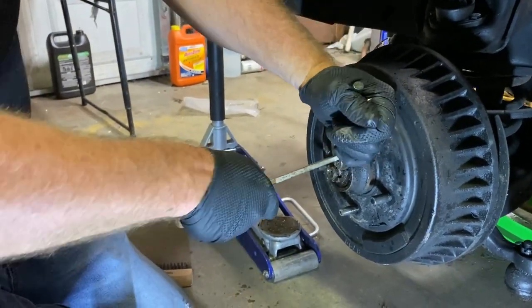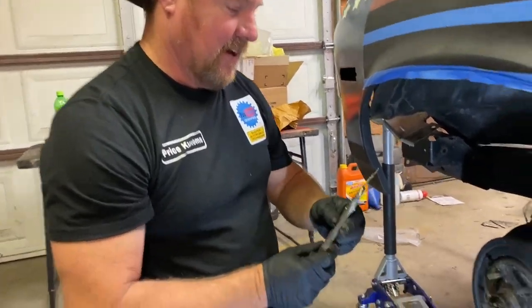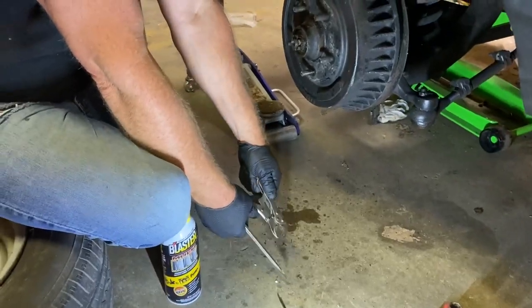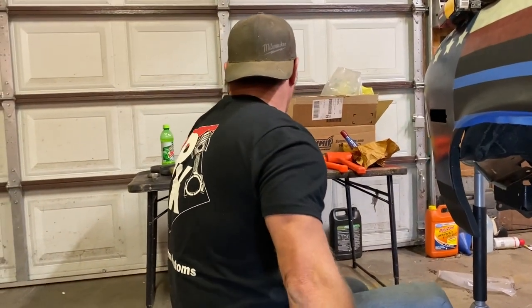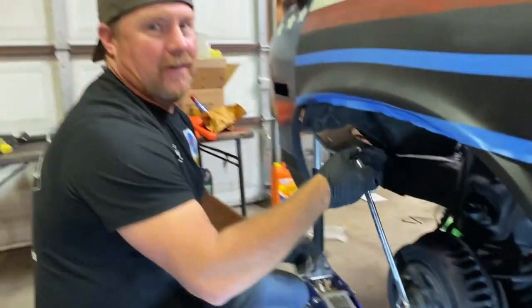Vice grips are good for about everything — get a hold of something. There you go, like I knew what I was doing! I'm glad we bought some new ones so we don't have to reuse that. They're pretty decent — you can save them, but we got tons of them. That socket is right behind you — should I try this first and see if they put it tight?